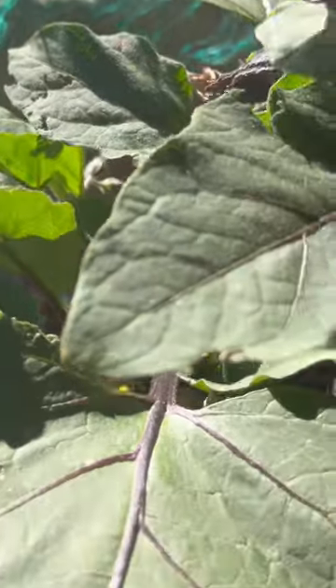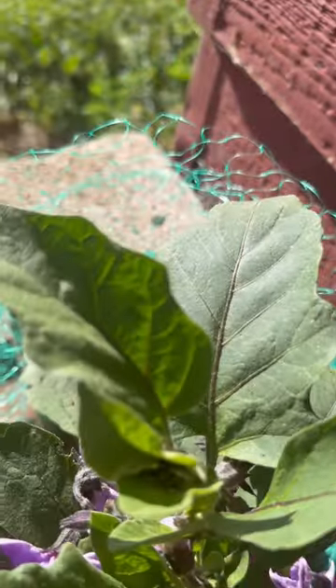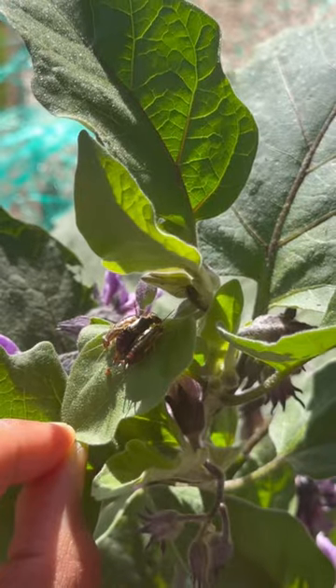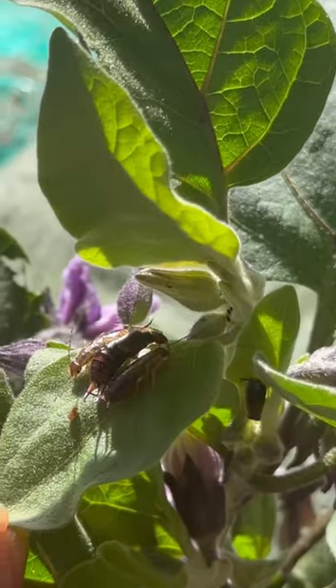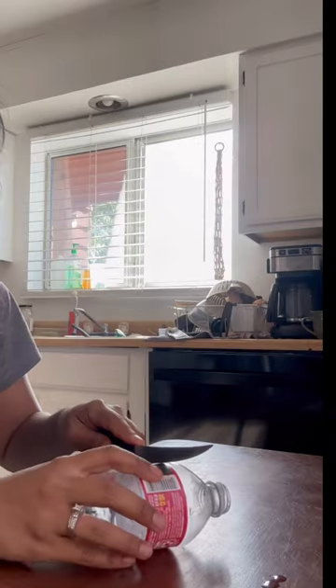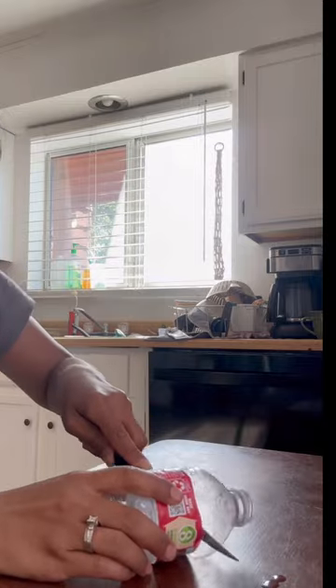Earwigs are fast breeders and can quickly multiply to a point where they start looking for other forms of food, such as your favorite tender plants and new starts. They feed at night like slugs. I originally tried to remove them by hand, but they let go of the leaf quickly and drop to the soil and disappear.